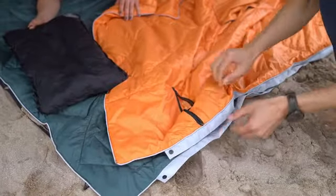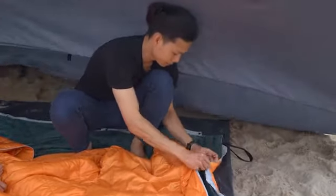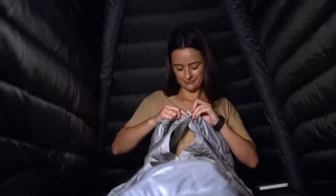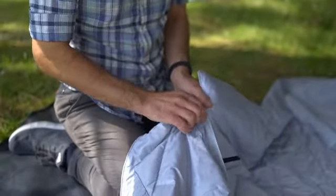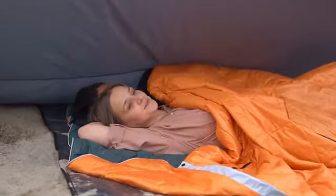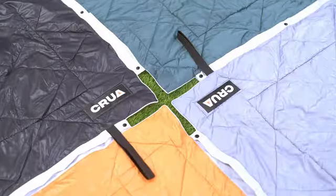Traveling with company? The Kula Blanket has button snaps on the sides, so you can attach two blankets together to create one giant Kula Blanket, or just wrap it around you sleeping bag style. Connect a few of them, close them up, and you and whoever you choose can all sleep snugly together like a super comfy burrito. Snap a few Kula Blankets together and you've got a picnic blanket big enough for the whole family.